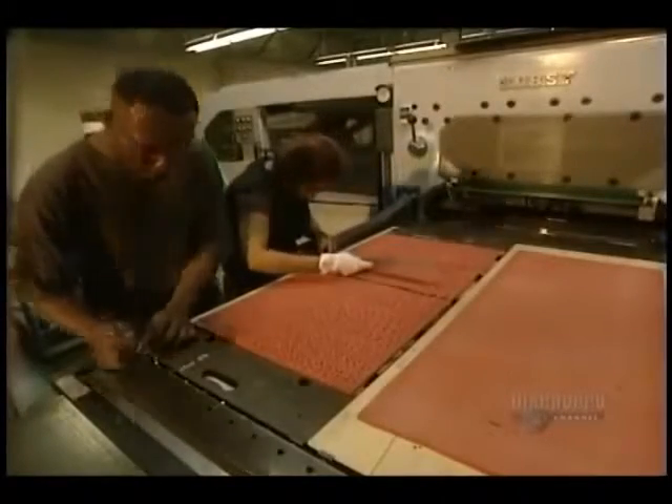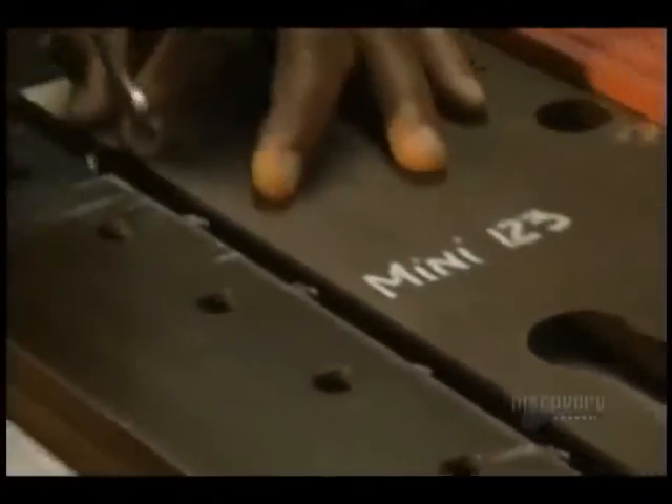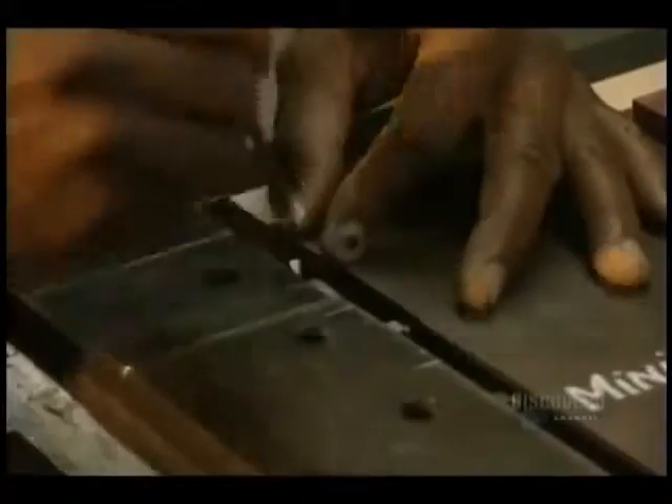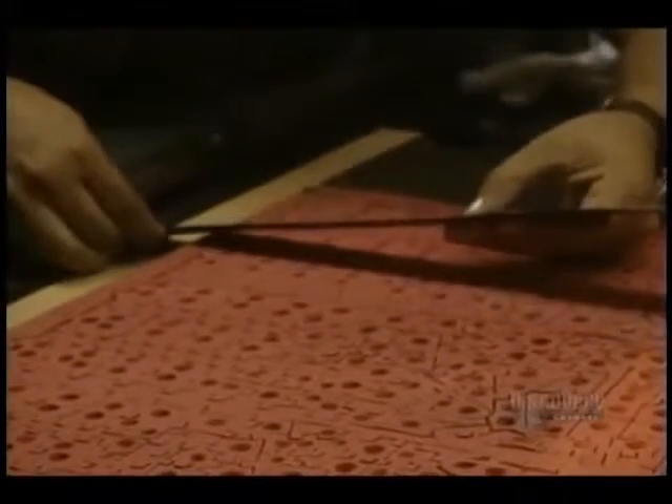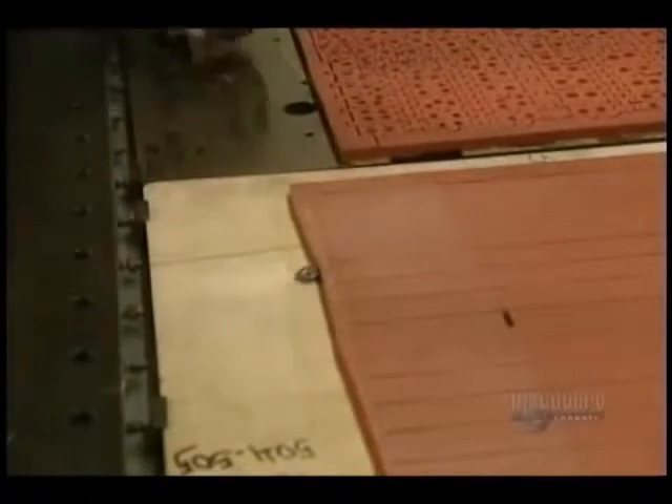They measure it meticulously to obtain a perfect register. It's imperative that the die not move during the cutting; otherwise, the pieces would be cut at the wrong points. So they very firmly secure it in place.